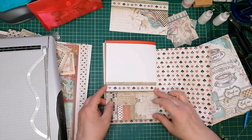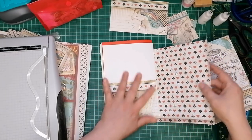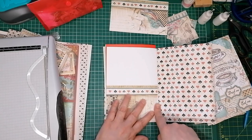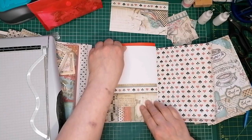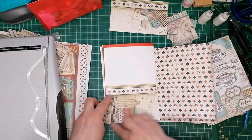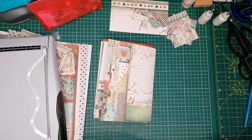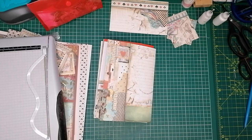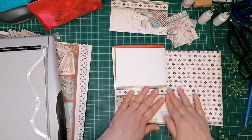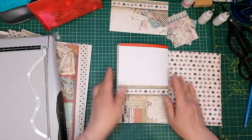There we have it. It doesn't come right up into the corner because we don't want any trouble turning this page — we don't want it catching there. So that's another pocket. Let's look at what else we'll be doing.